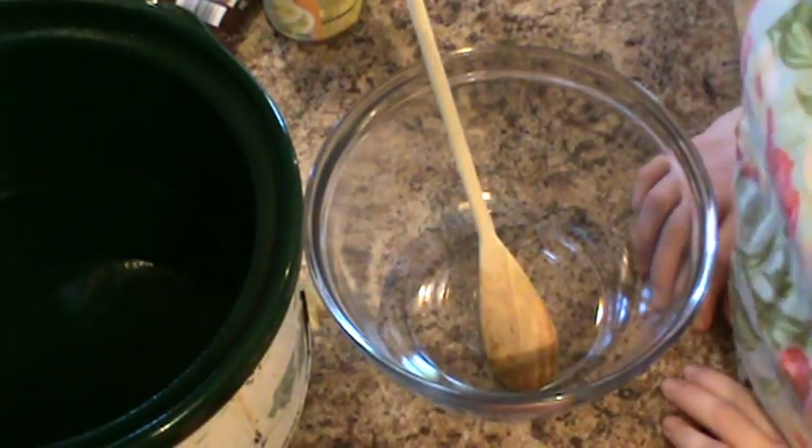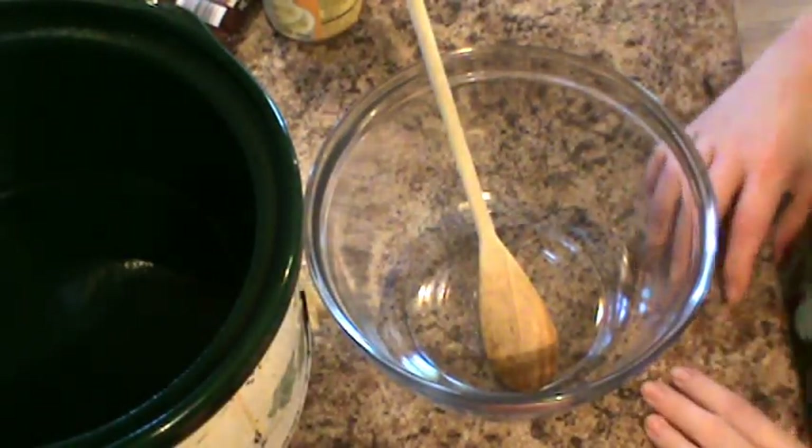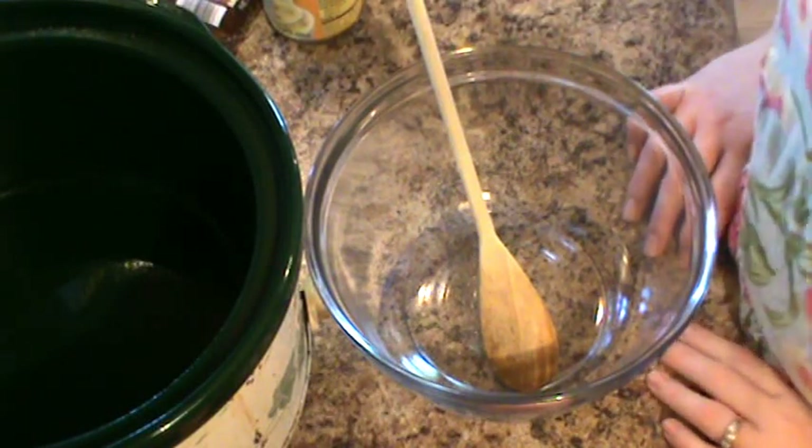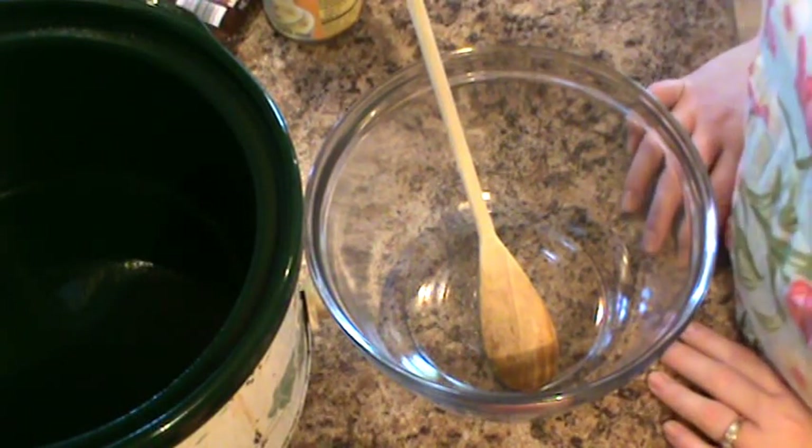Hi friends, Rebecca here from Enda Sprinkle of Love. Welcome back to day two of our back-to-school slow cooker dinners. Today we're going to do smothered pork chops in the crock pot.